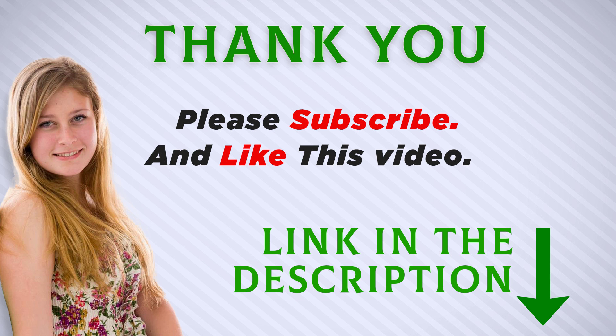I included the product link in the description — check it out for more information and the latest price. Thank you for watching. Make sure to subscribe so you don't miss out on my future videos.